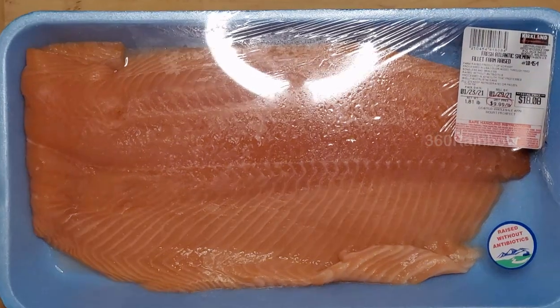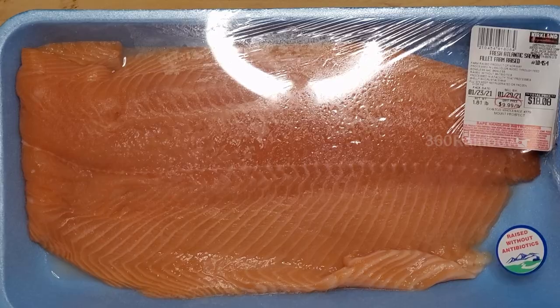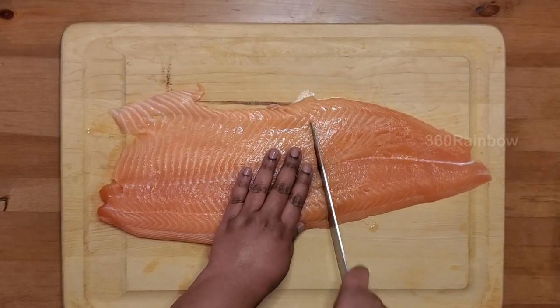I have taken about 800 grams of salmon. First let me wash it before we start working on this. Now let's cut them into nice big chunks.